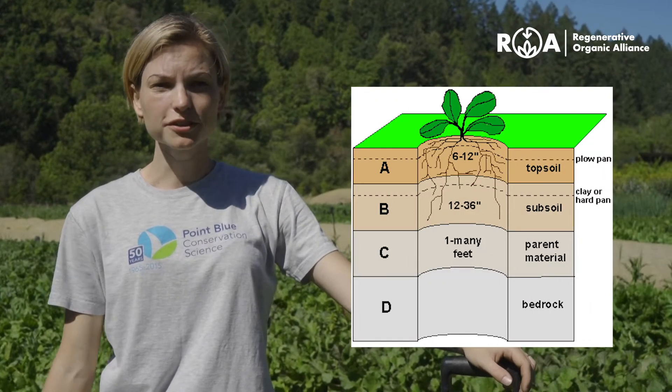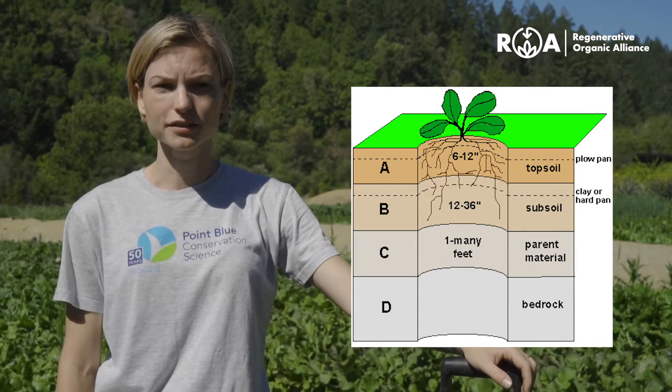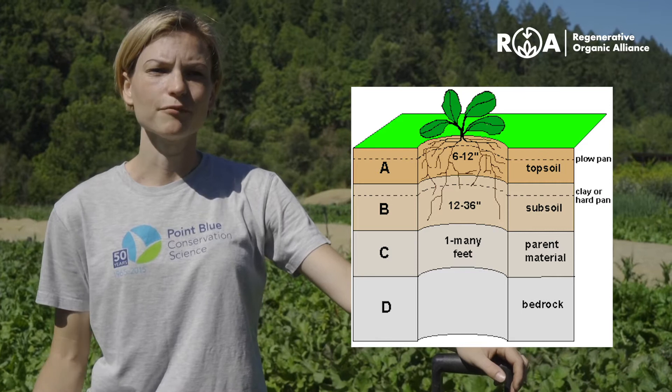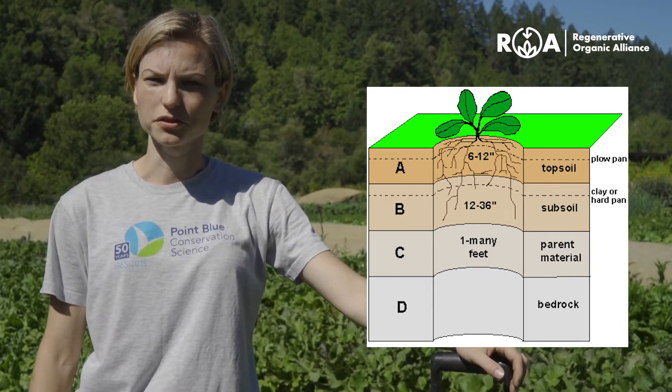The color of your subsoil can also indicate whether it has been waterlogged. If this is the case, soil can turn gray and it can have possible red and brown spots mottled throughout. However, for this test we're going to focus on the color of your topsoil as an indication of soil organic matter levels.